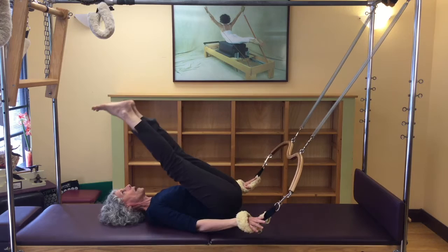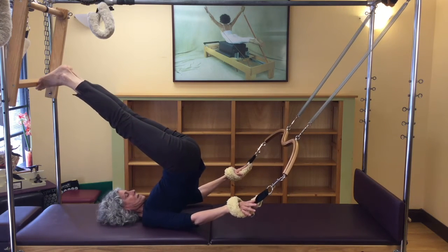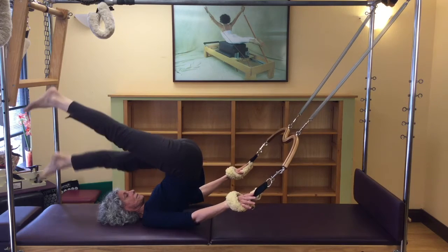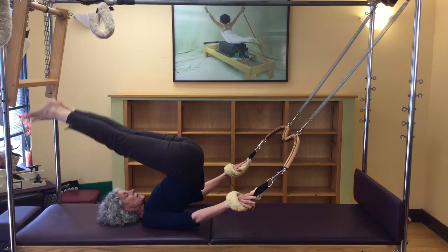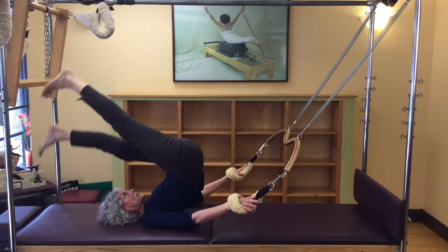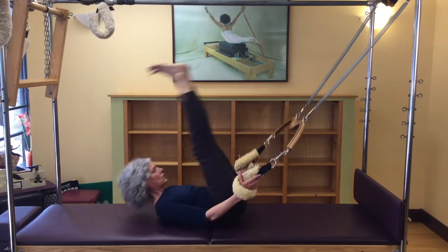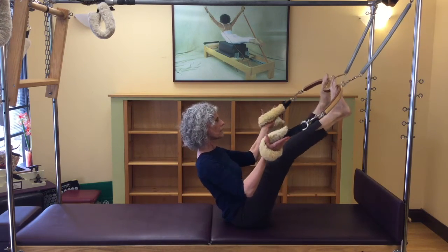Shoulder blade to deep belly, shoulder blade to deep belly — feeds the lift down the back, up the front. My legs feel very free and playful. That sense of what could be a very difficult exercise becomes playful through floating, floating, feeding.